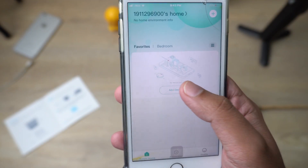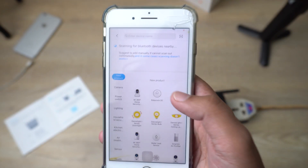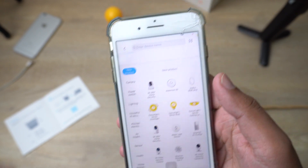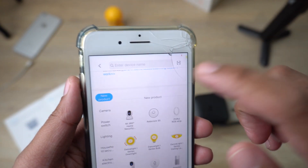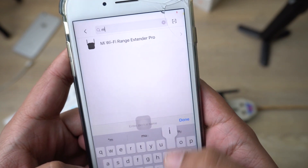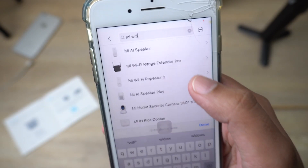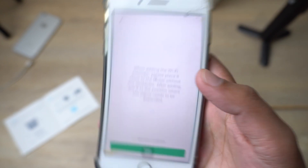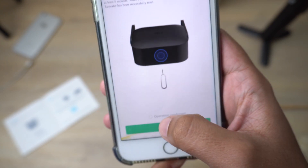Now press 'Add Device' in the app. It will show you different devices — the easiest way is to simply search the device name. Type 'Mi Wi-Fi' and it will automatically show 'Mi Wi-Fi Range Extender Pro.' Select it.